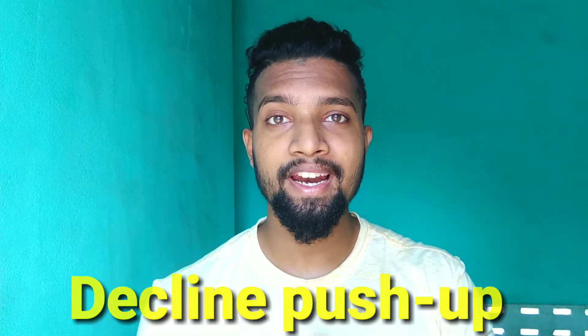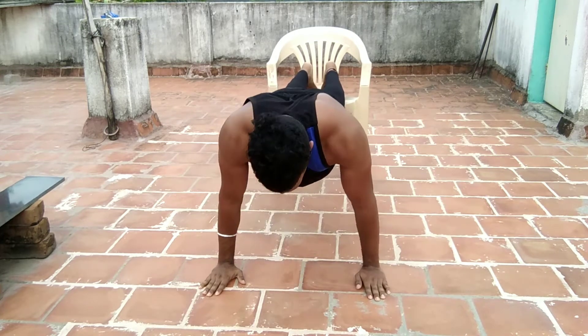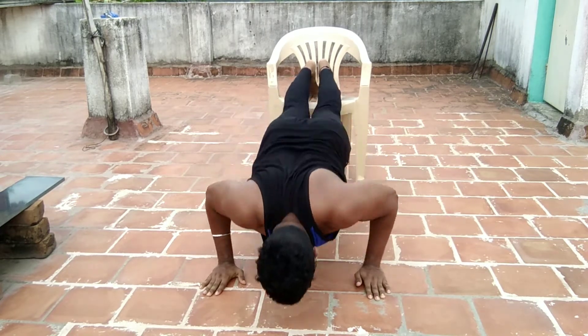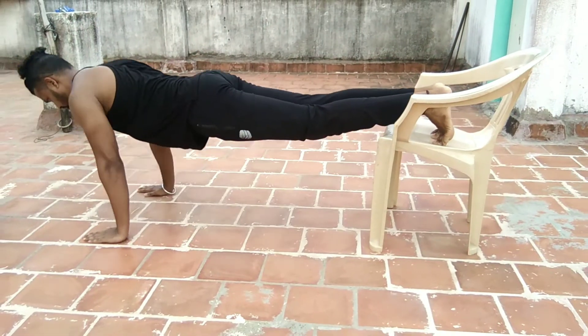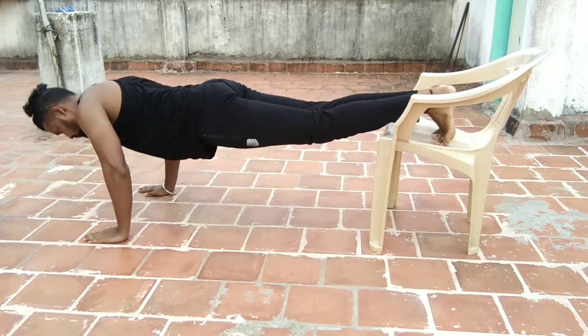For the second one, you can do the push-up. If you are doing this, you can execute it with a chair push-up. With a lower body angle on the push-up, you can build high pressure on the chest. If you apply this pressure, you can build up the upper chest. If you work on this for the first time, you can build strong muscle.